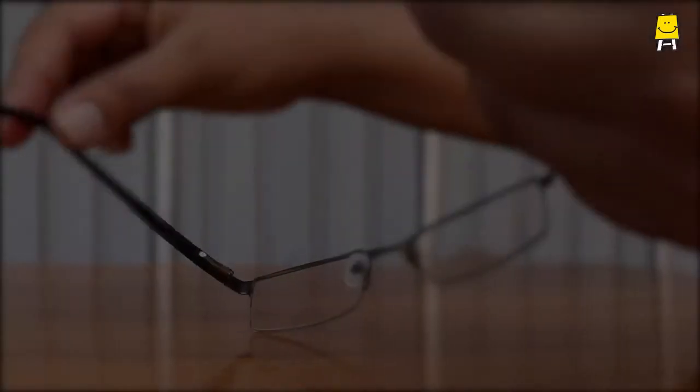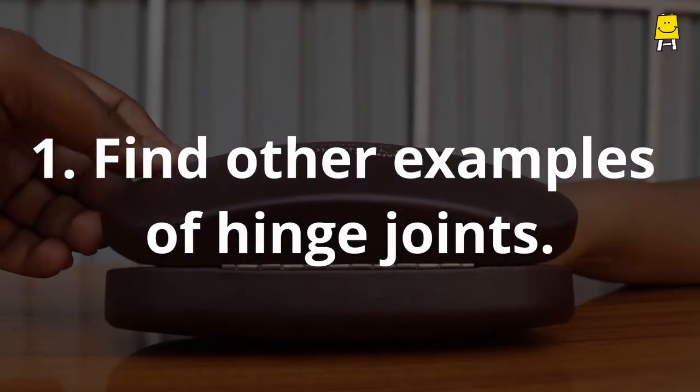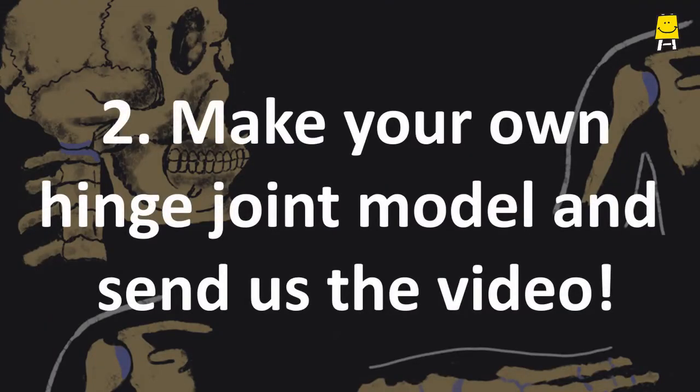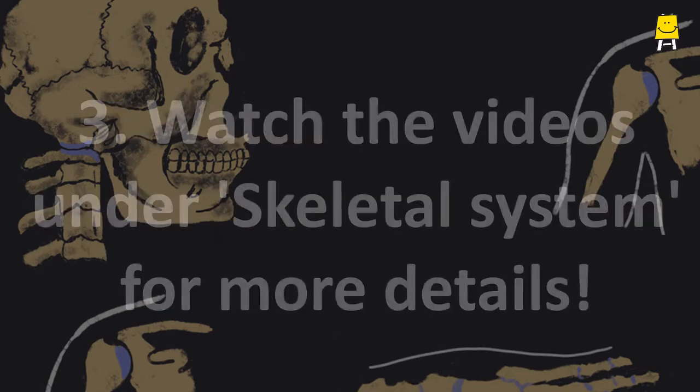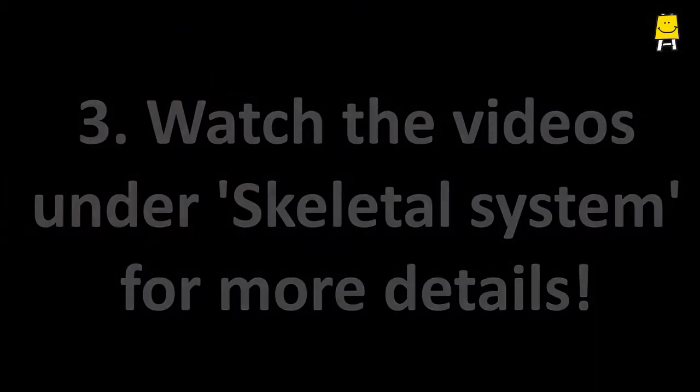Challenge time! Look around and find other examples of hinge joints. Make this model on your own and send us the video. Also, watch the videos under skeletal system for more details.